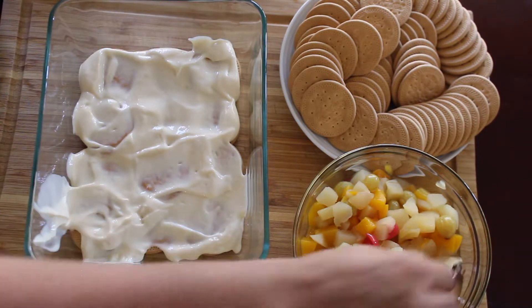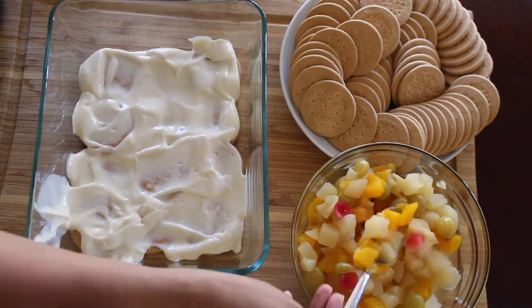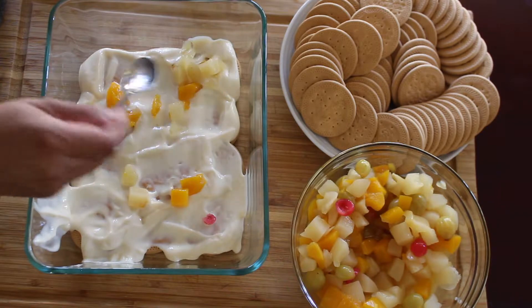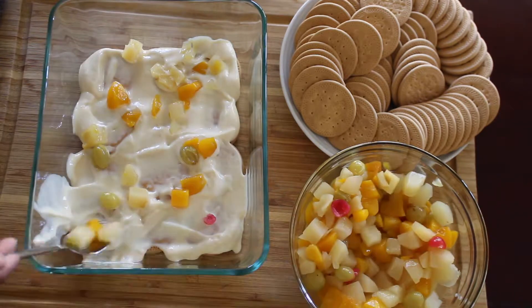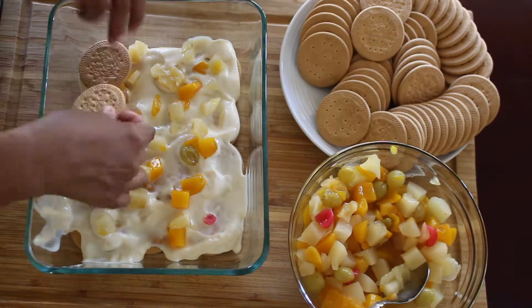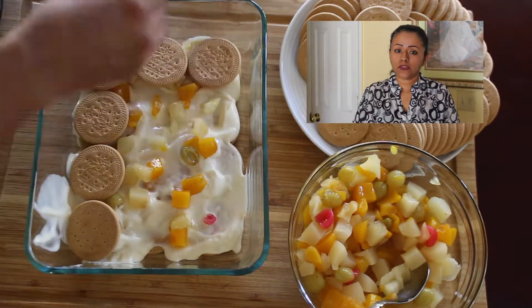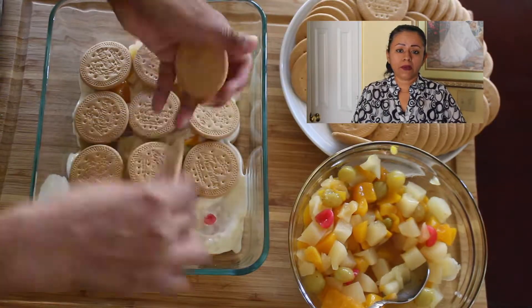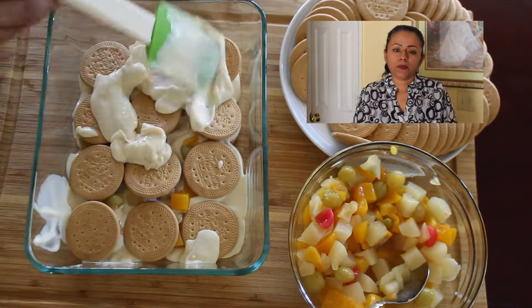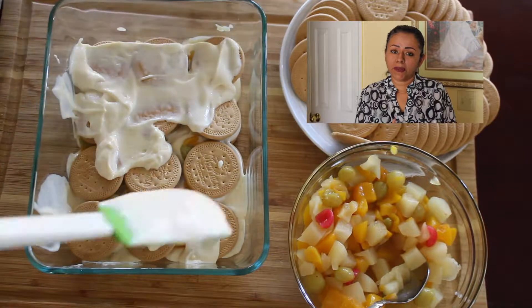The third layer is some of the fruit cocktail, and you're going to continue doing this consecutively until all the mixture is gone. There are many different ways to make this pie — you can use strawberries, peaches, or some people put chocolate and nuts. Remember, this is your recipe and you're going to make it beautiful.